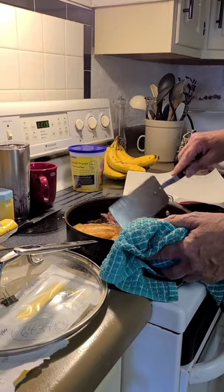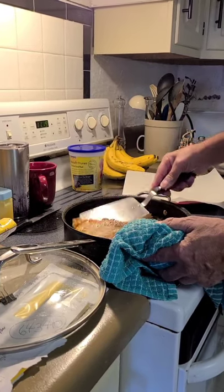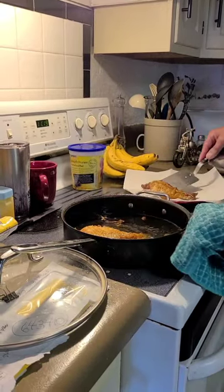And make them nice, get them nice and crispy. All of these look good. I personally don't think you can overcook them. There you go.